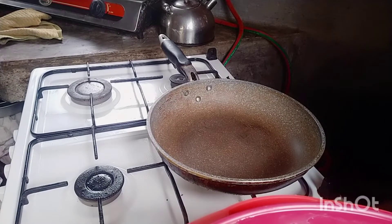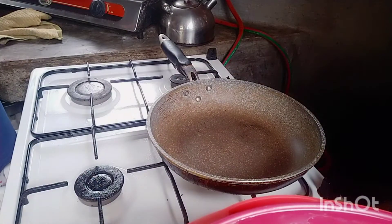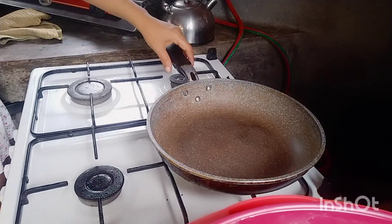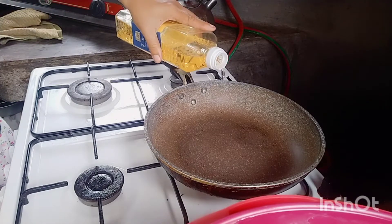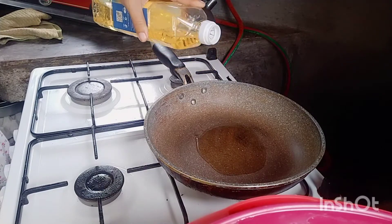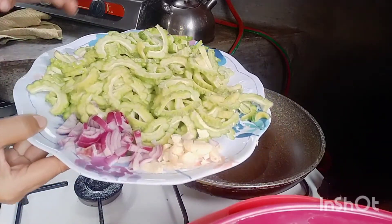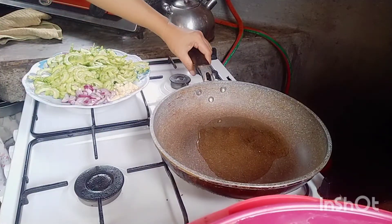Hi guys, welcome to my channel. So right now we'll cook this one with eggs. I'll start cooking now. How are you today guys? I hope you're all doing well. I put oil — not a lot — that's good enough for the ampalaya. Let's start cooking.